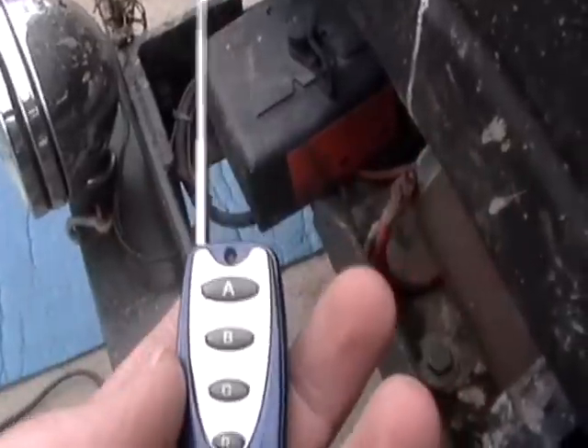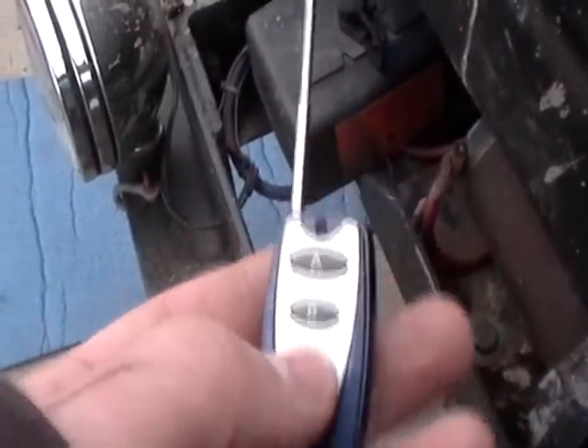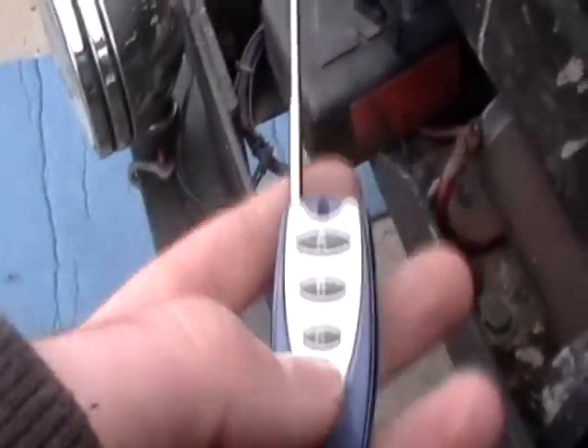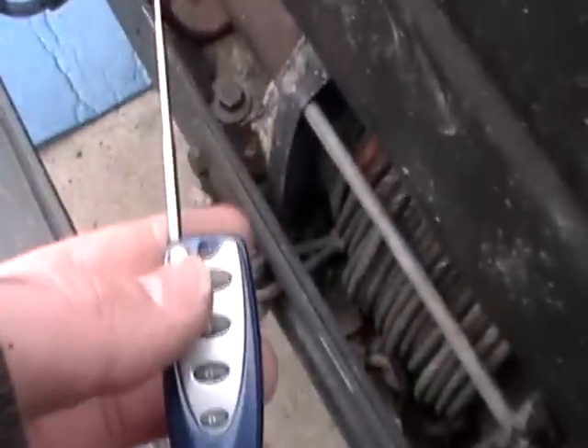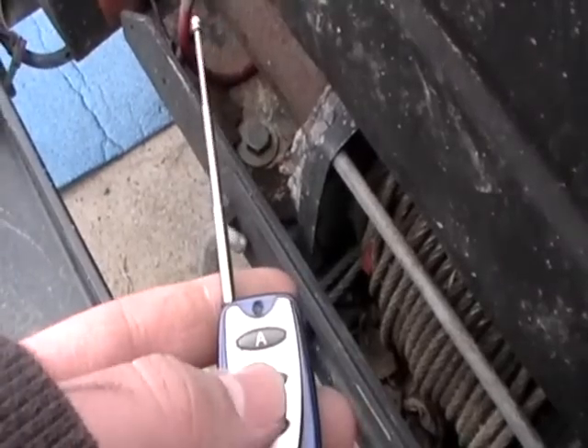I wired it up to this little four-channel remote. Right now D and C don't do anything, but they will be for the two different air horns. Pressing A tightens up the winch, and B loosens it up.